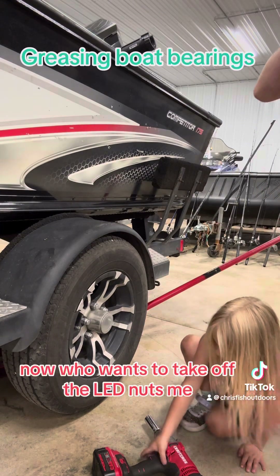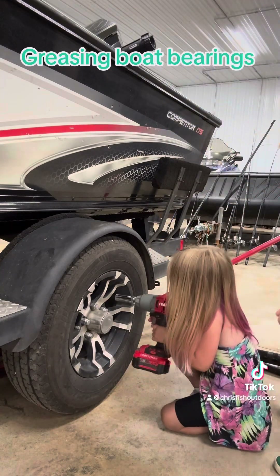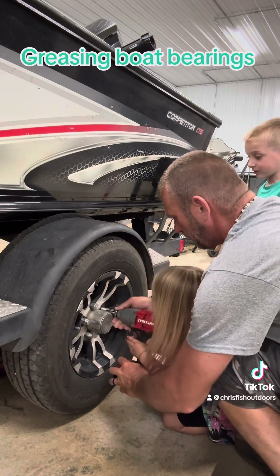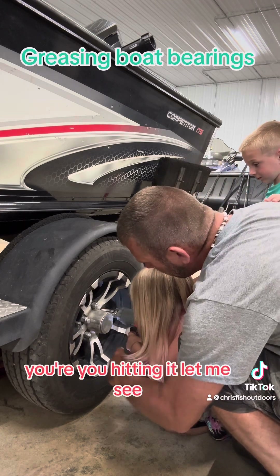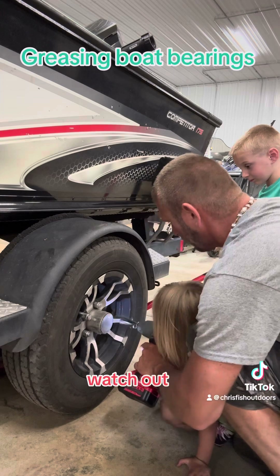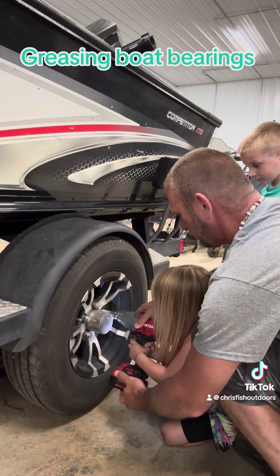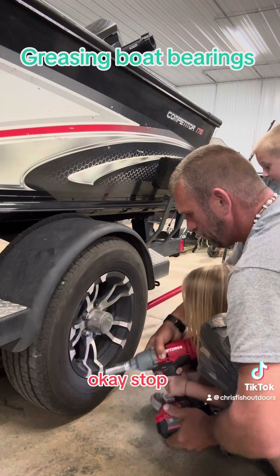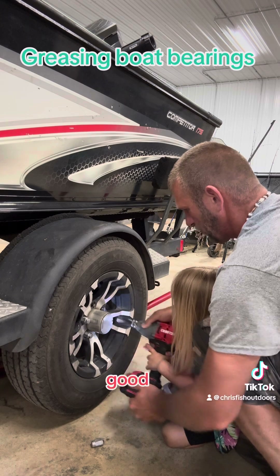Now, who wants to take off the lug nuts? Okay, River, come on over here from this side. Hold on. Okay, hit it. Are you hitting it? Watch out. Okay, now you go. Okay, stop. Go ahead. Good.